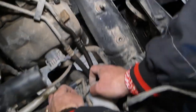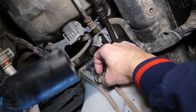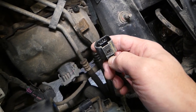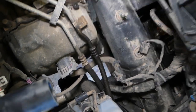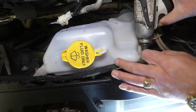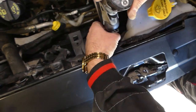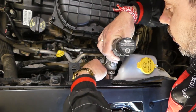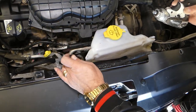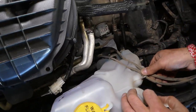We have one more connector there. You lift it up and pull it out — this is kind of like a Volkswagen plug. Perfect. Now with an 8-millimeter socket we have two screws: one right here and one right here.